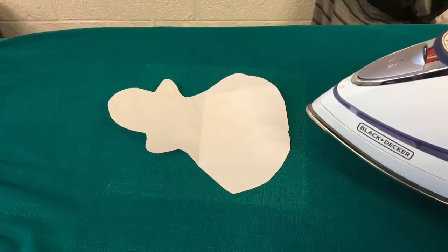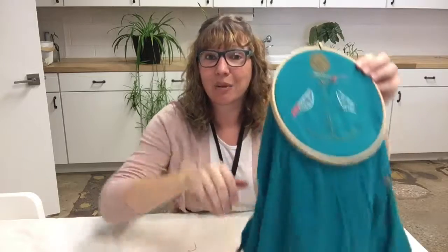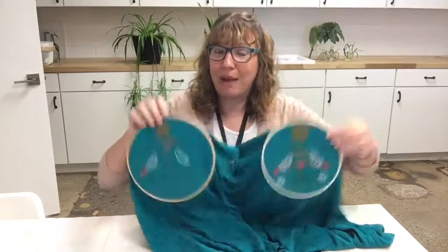I wanted to show you what I worked on. With this dress, I did embroidery where the pockets used to be. All these dresses had started out with patch pockets right on the hips, and that's where I wanted my embroidery to go. So I took the patch pockets off, which was fine — it did leave a little bit of a fade line where the stitching was. But that was actually helpful for knowing where to place my embroidery designs, and since I'm doing it on two sides of the dress, I know they're going to match up pretty well.